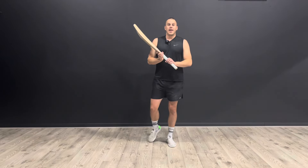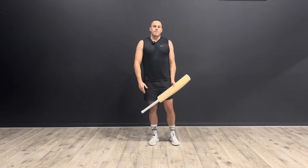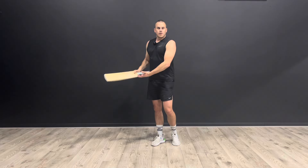Today I'm going to show you an exercise that's going to help to increase your batting power. This exercise is called the wood chop. You might well have seen people do this exercise before in the gym — you can use equipment like a weight or a cable machine, but you've actually got the perfect piece of equipment in your cricket bat.